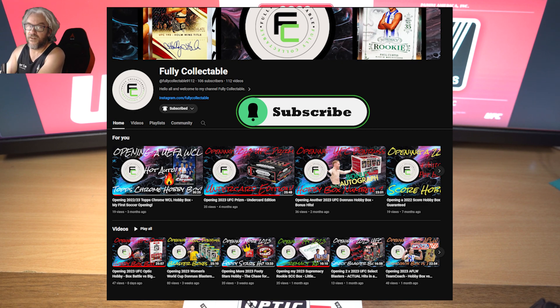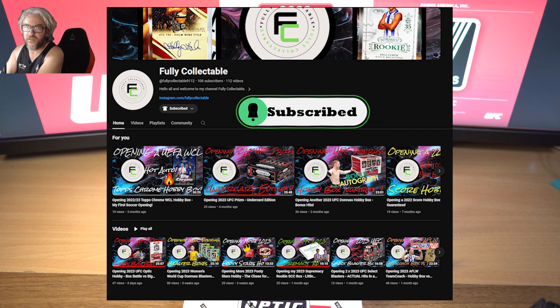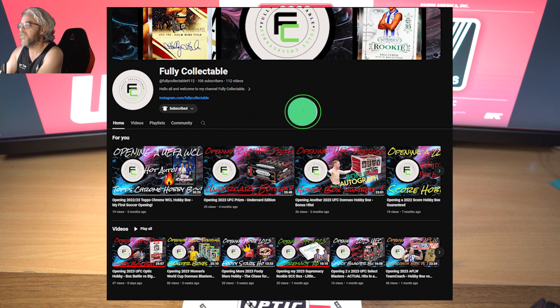Make sure you get over to her YouTube page - I'll have it on the screen. If you're not already subscribed, subscribe to the channel. She does heaps of cool content, she's really good and deserves far more subs than she already has. Get over there, like her videos, subscribe, and show some love.